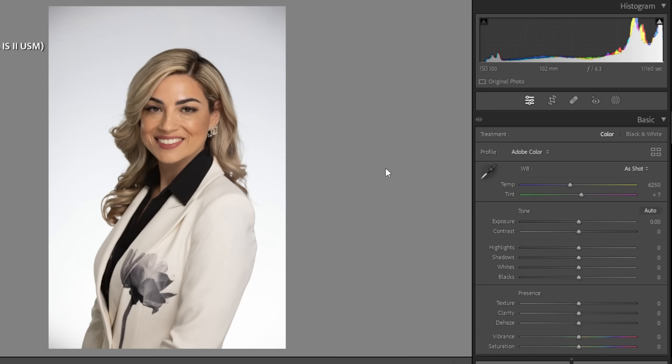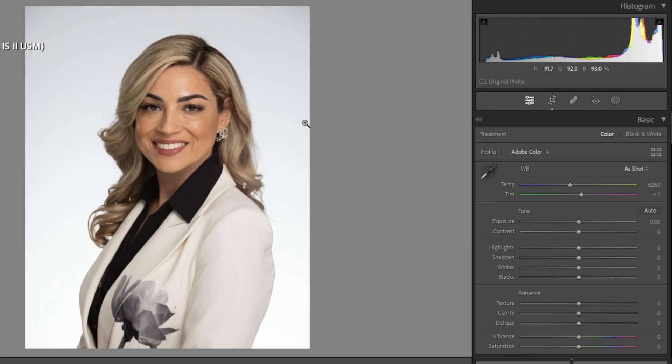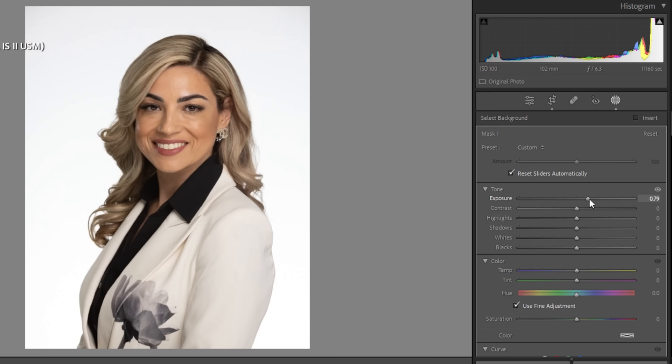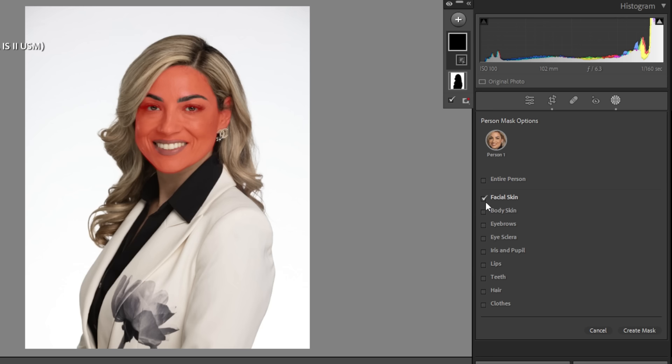The video isn't done yet — we have one last step: getting back home, saving these photos to the hard drive, and then opening one up in Lightroom and Photoshop to edit it, so you can see how I edit and deliver professional headshots to my corporate clients. In Lightroom, the first thing I'll do is crop the photo to a typical headshot dimension — four by five. Then I'll go to mask, select background, and raise the exposure to even it out. Next I'll hit the plus sign, select people, and create masks for facial skin, body skin, eye sclera, iris and pupil, lips, teeth, and hair — seven different masks.